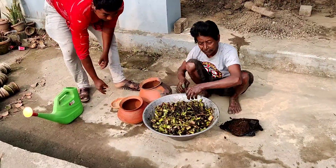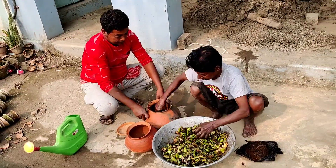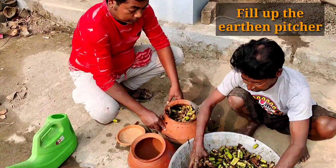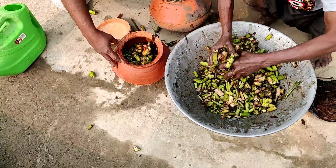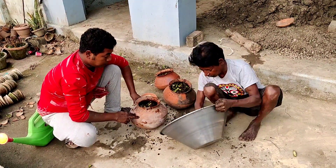We have bought some pitchers from the market and are filling them up properly. Our gardener Bhonoram Manna is showing you the actual procedure for preparation of this leaf mold compost using water hyacinth. We have filled up three pots here.